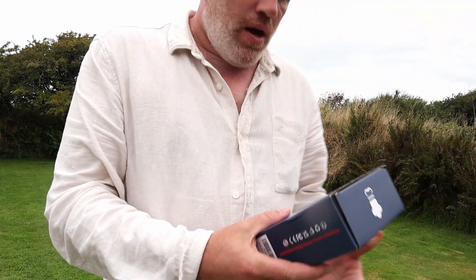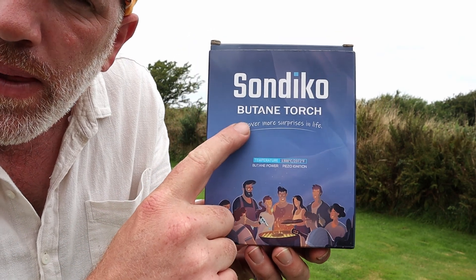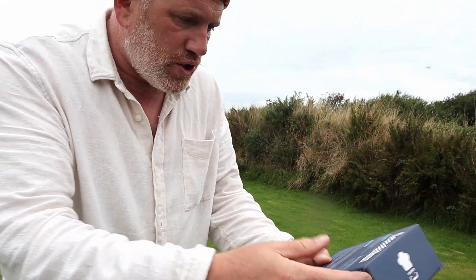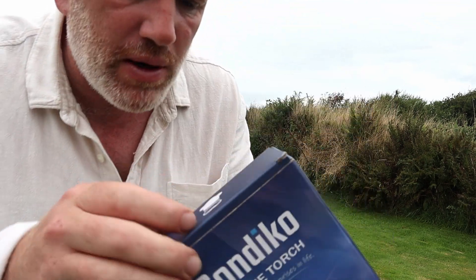Welcome to the Adam and Kevin YouTube channel — Kevin's just down there. We've been sent this Sunduco butane torch. What it will do — it's a torch — I'm going to light a barbecue with this and I'm going to light a fire pit right there. It's going to be perfect for both of them.